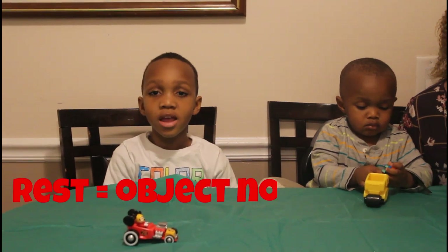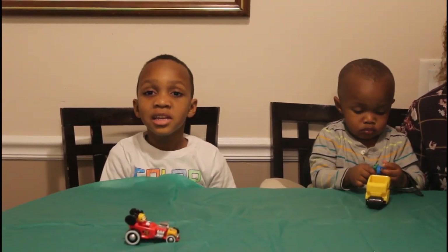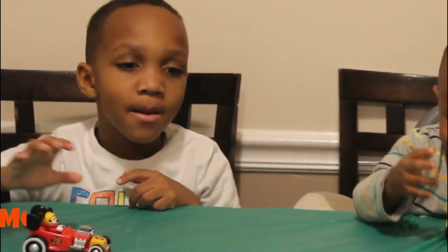Right now this car is at rest. How do you know it's at rest, KJ? Because it's not moving. KJ, what is it called when you change the position of the car? Motion.